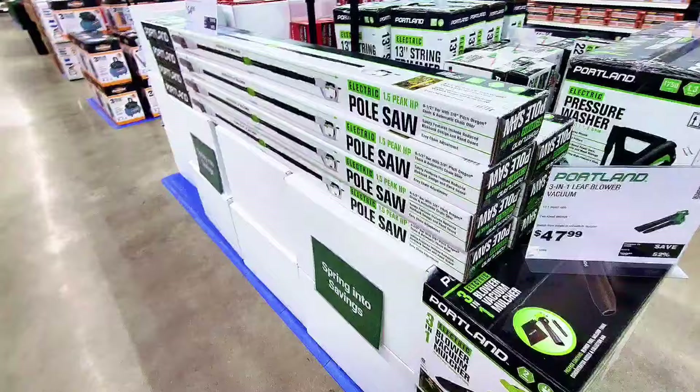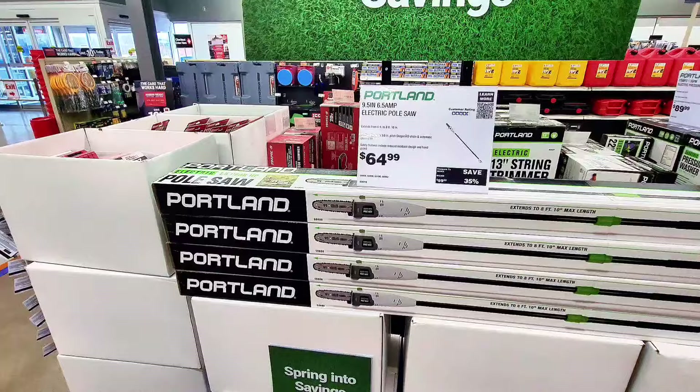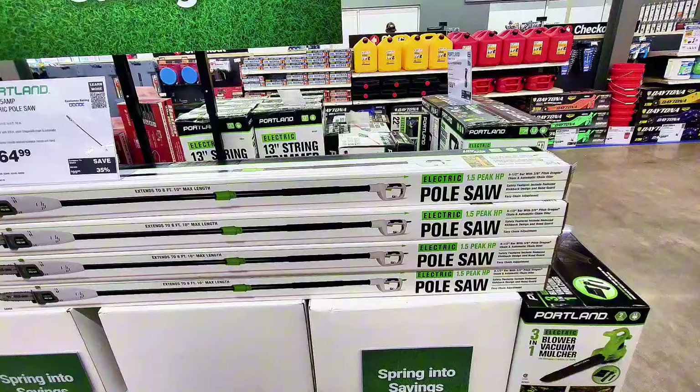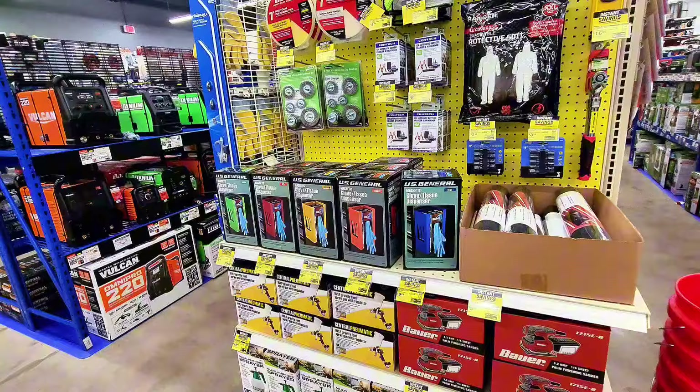Over here there's a pole saw at $64.99, marked 35% off. They're all electric — you have to plug them in, so you'll need a long extension cord for Portland tools.